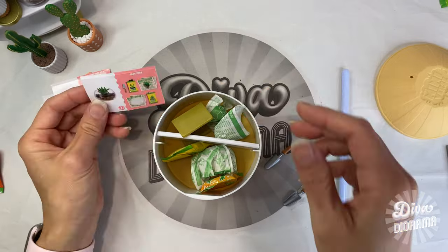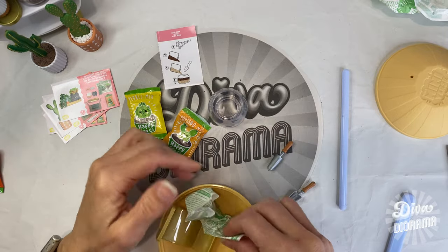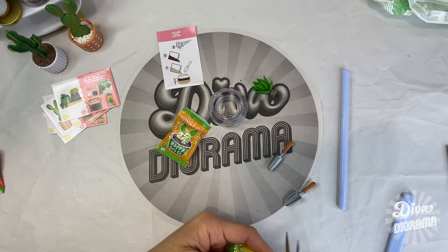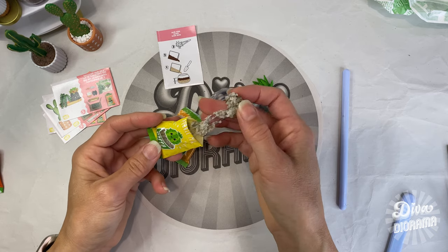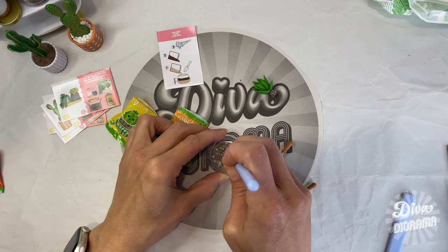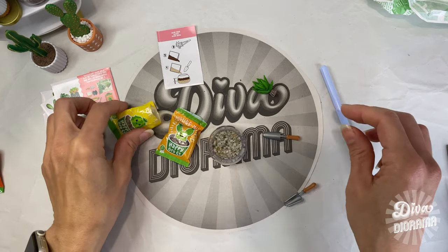Moving on to aloe vera — we've got the fish bowl. Oh wait, it's the pebble mix first, then the potting mix, which seems counterintuitive since pebbles are usually top dressing, but not in this case. Let's get this pebble mix open. It reminds me of some kind of food — almost like melted marshmallows. Let's put that in there. I wonder if it'll dry out or get hard. It must be some kind of glue.